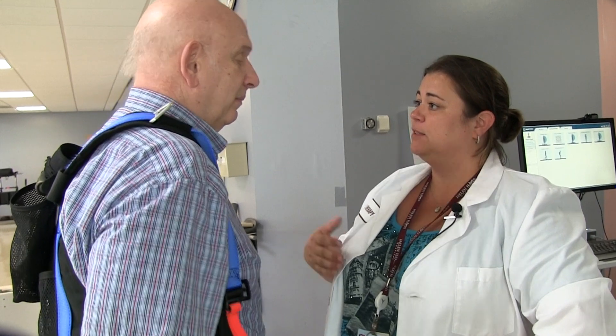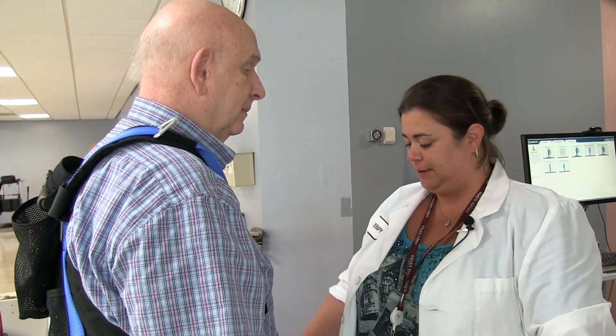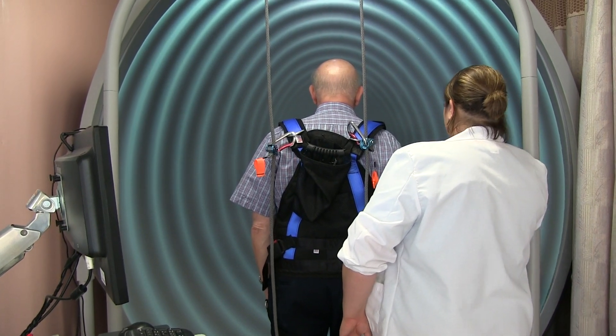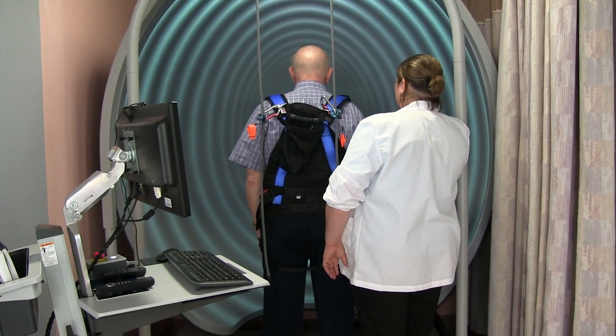If we knock one out, then sometimes you have to see how effective the other two are to help keep you up and not falling. Now this one, you're going to keep your eyes open, and what's going to happen is you'll see the lines are going to move with you.